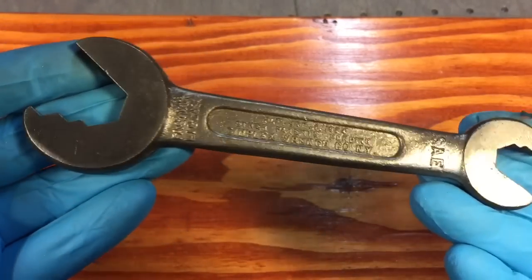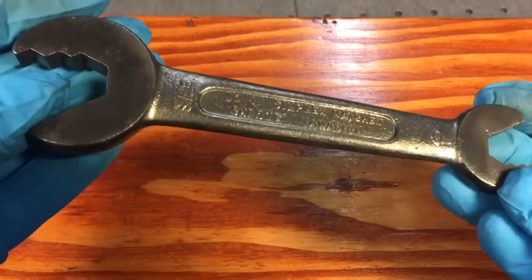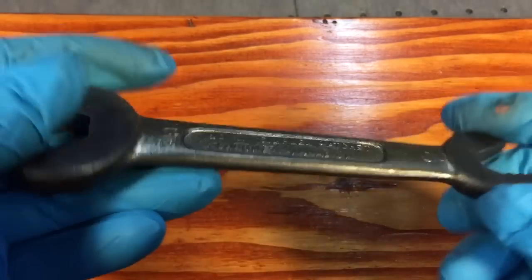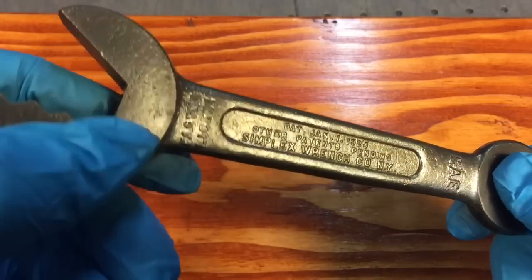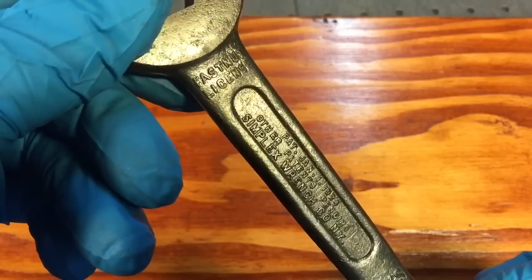We went through three different wire brushes, working our way all the way down from coarse to fine. We got all the rust off the wrench. Problem is now we can't polish this out because of the lettering that's on here — the SAE, the zero, and over here where it says 'fast nut license.'